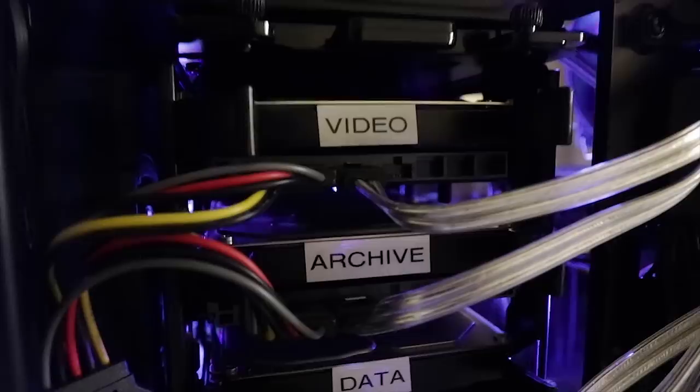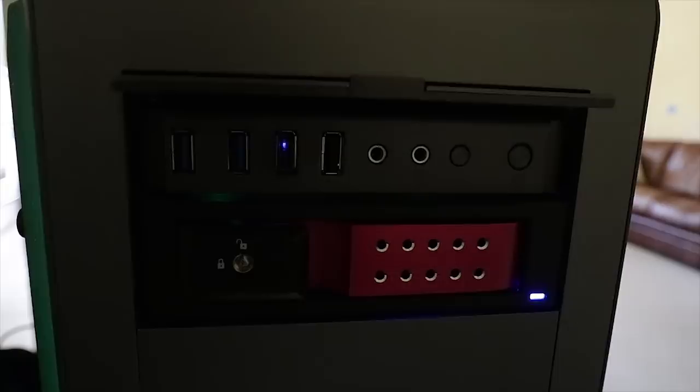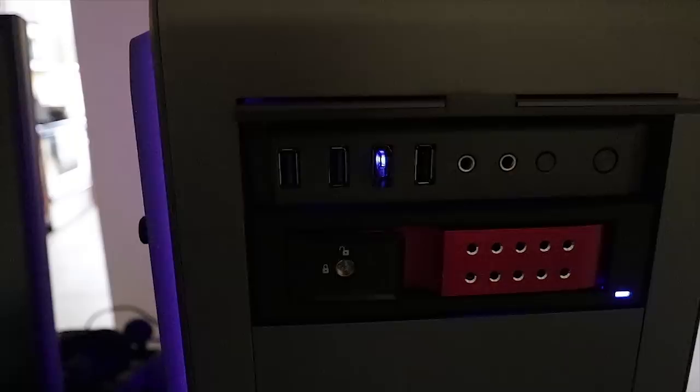Over here in the front is that other hidden 8TB drive in a special enclosure. What looks like a fire door is actually a removable drive bay. That is my removable off-site drive, which is really, really cool. That's the overview of the machine itself and the drives attached to it.